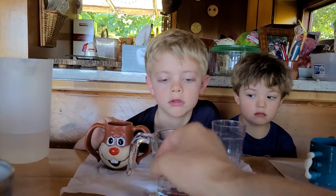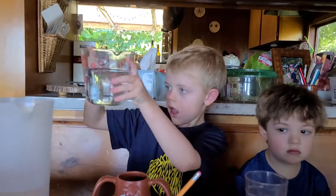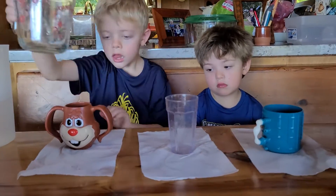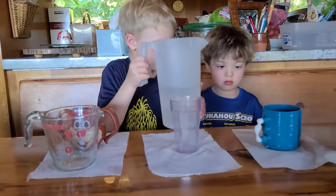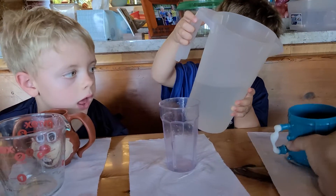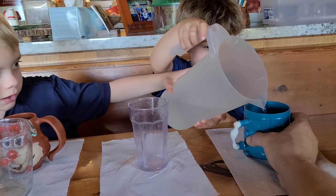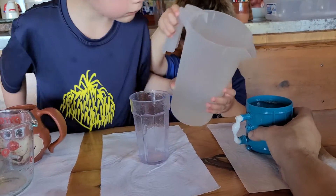All right. So this is one and three quarter. Pour this into the pitcher. Let's do one and three quarter. Now give Riley the pitcher. Riley's going to pour it into the blue Moken steam cup. It's too heavy for me. All right. I'm going to pour it. Have Noah help you then. Good. A little bit more. Stop. Stop. Stop. All right.